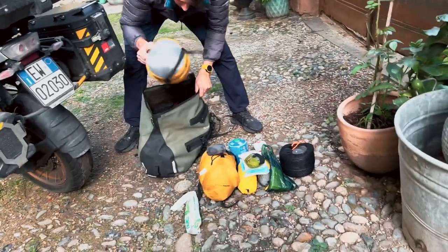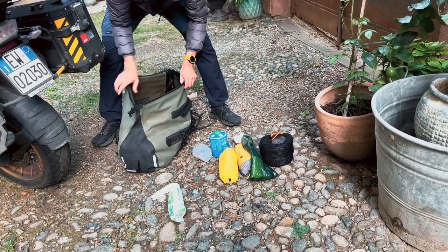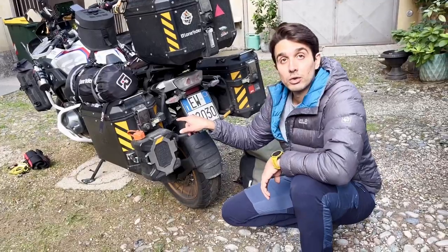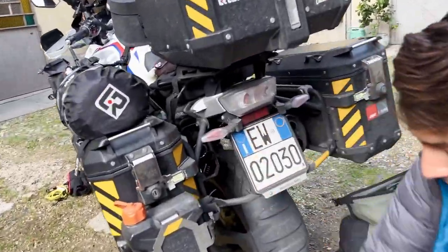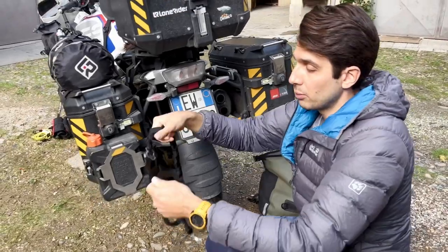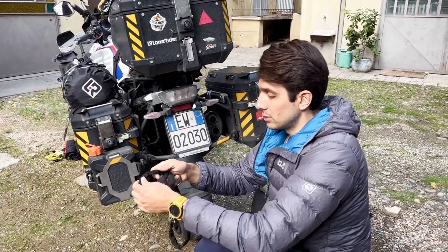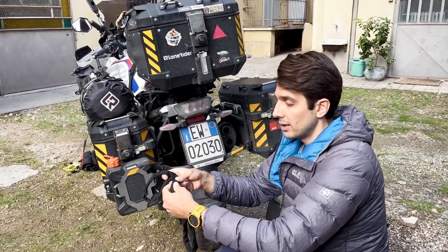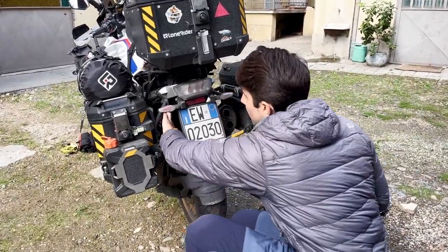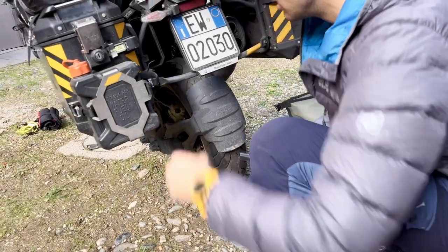As you can see, very very organized. One last thing I wanted to show you is the small toolbox. Let's take a look inside. We have a chain to secure the helmets when in the city and we want to leave them on the bike. I bought it on Amazon for about 20 euros — it's nice because the chain has a cover so it doesn't scratch your helmet at all. Then we have the visor and helmet cleaner from BMW — very useful with all the mosquitoes.